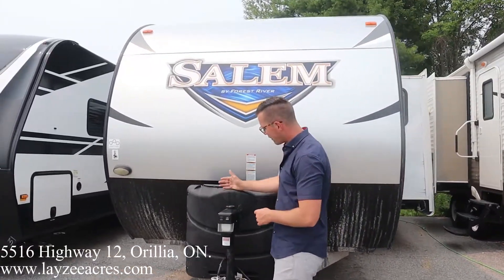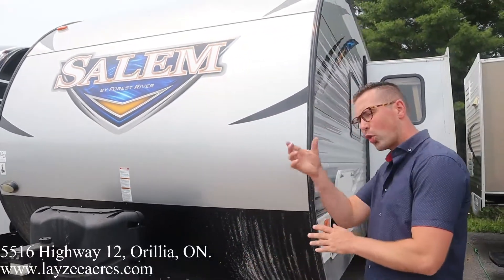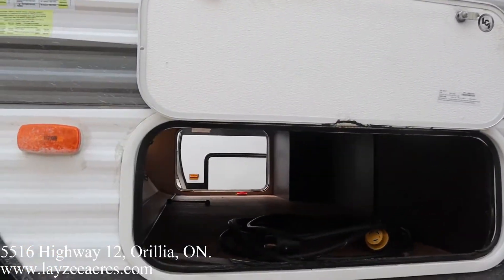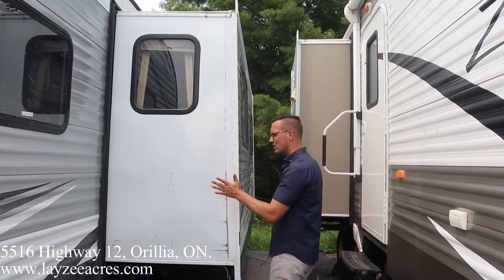Right here at the front you got a front power jack, 30-pound propane tanks, and a battery box right behind. These Salems are wood frame, aluminum skin. Pass-through storage goes all the way through to the other side — we have a bigger door on the other side, we will get to that.